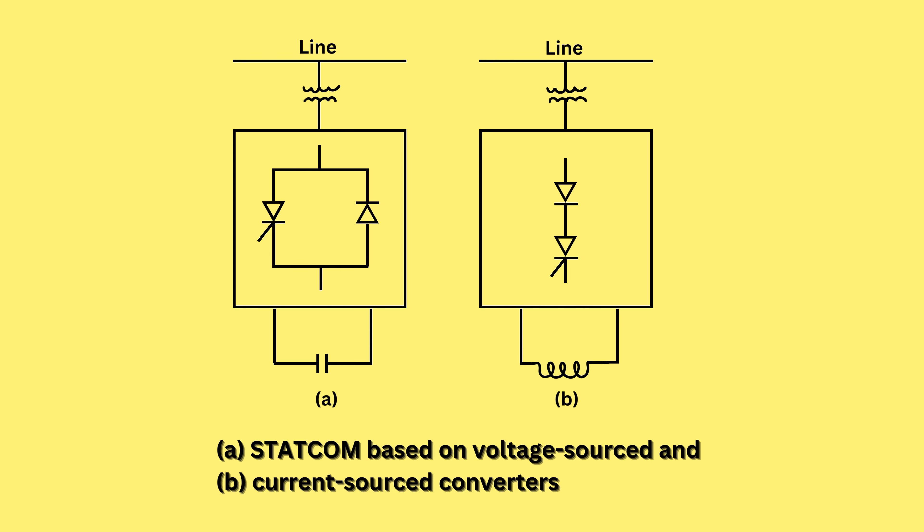Here are two configurations. Figure A is showing STATCOM based on a voltage source converter. The second figure is showing a current source converter. You can use both of these combinations — whichever combination is suitable can be used in our power system.